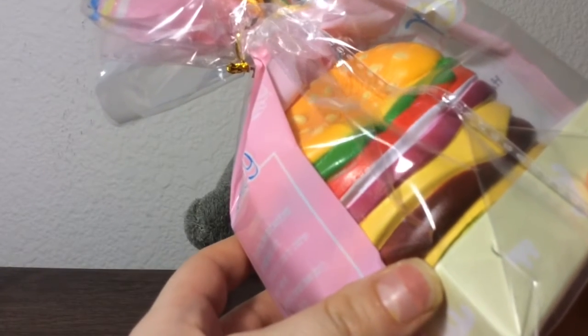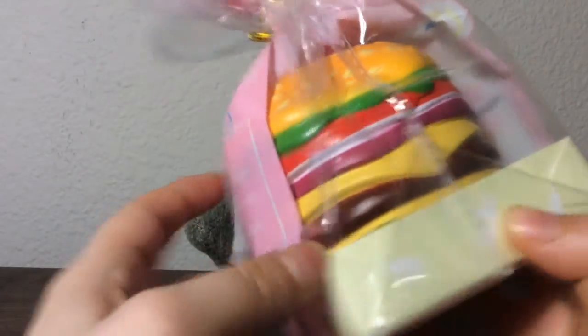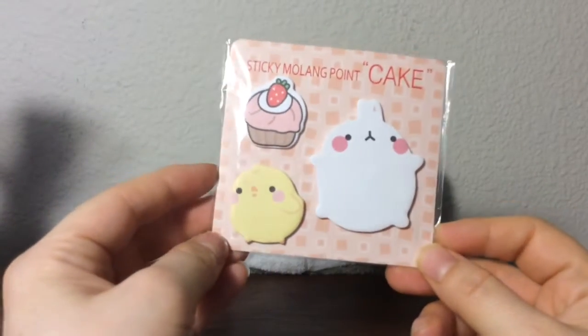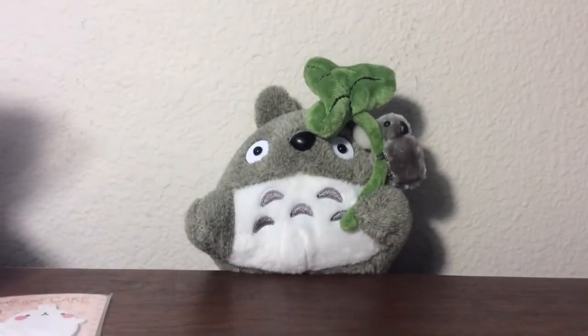Super duper slow rising. It smells so good, I can smell it from here — it's really amazing, I love it. And then as an extra she gave me these post-its, so thank you so much. They're so cute and I use post-its all the time, I love them so much.